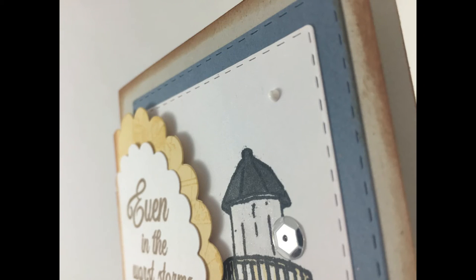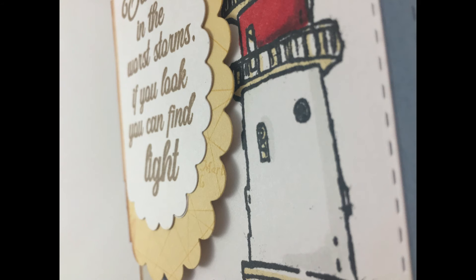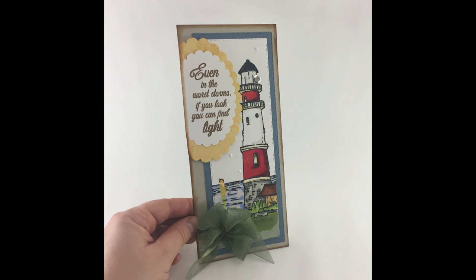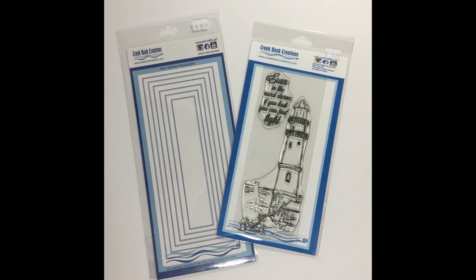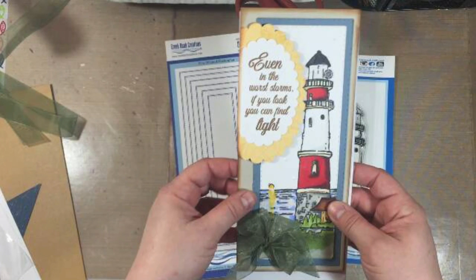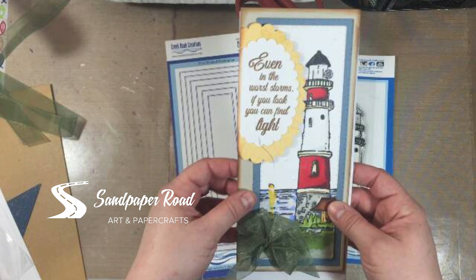Here's a close-up of the lighthouse area where I added a sequin to the top to give the illusion of light, and another close-up showing the nautical stamp with the raised foam image. Here's the finished card — I love how it looks, and it fits perfectly inside a number 10 business envelope, which is outstanding. The stamps and dies are from Creek Bank Creations — links are in the description box, along with links to Sandpaper Road on social media and sandpaperroad.com. Thanks so much for subscribing — see you next time!